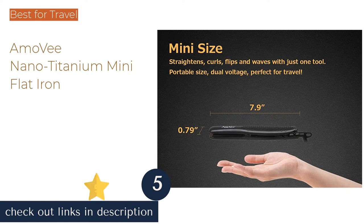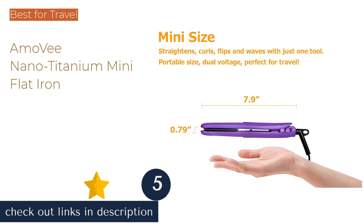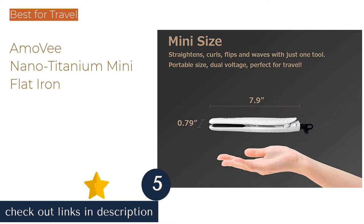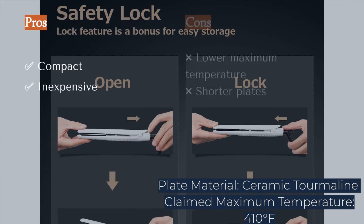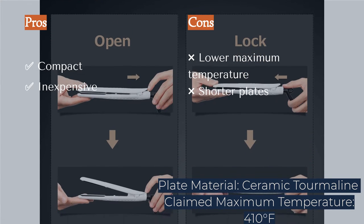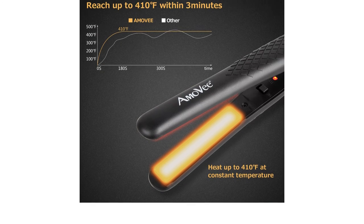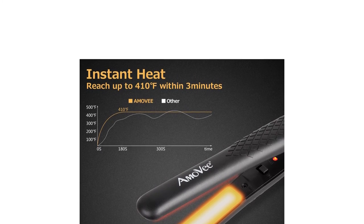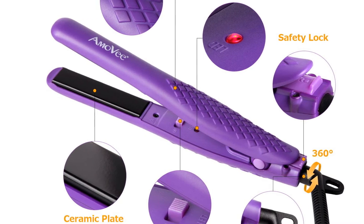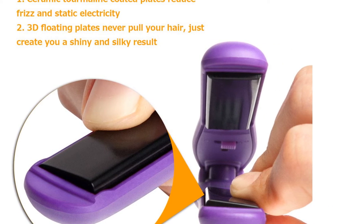The next product is the Armo V Nano Titanium Mini Flat Iron. Right off the bat, we will admit that the Armo V Mini Flat Iron is not the best option for daily use. However, this compact flat iron stands out for its exceptional portability, making it a great option for travel. It has half-inch wide plates that slide decently well across hair, as well as a cord pivot and a hanging loop. This flat iron will also work with 110 to 240 volts, making it even more travel-friendly.